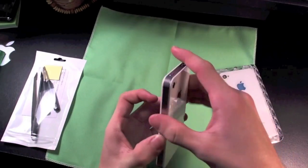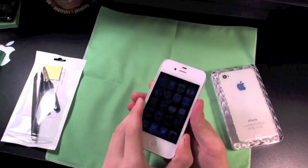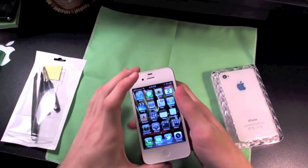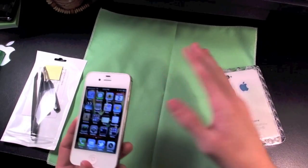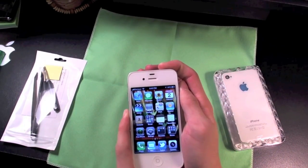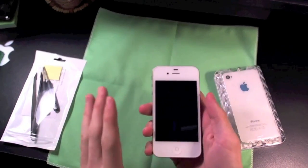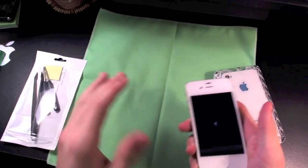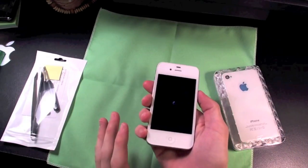Just hang in there with me guys, this might be a bit of a long video, but we're going to go through and see how awesome this thing is going to look. First thing you're going to want to do is get yourself a microfiber cloth or some sort of soft surface so you don't scratch up your iPhone 4S or 4, whatever one you're doing it on. This isn't for the 4 by the way, so it's going to be a little bit different in the installation, but I'll leave a couple of links to help you figure out exactly what you need to be connecting to.